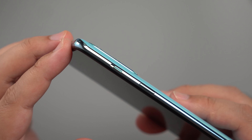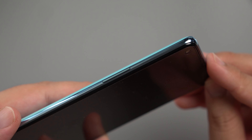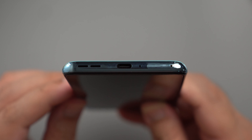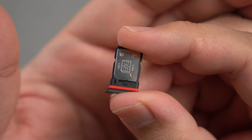The notification slider is on the right side of the phone along with the power button. The volume rocker is found on the left side. And to round out the tour of this device's buttons and ports, you have the speaker, USB-C port, and access to dual SIM tray slots on the bottom. There's only space for two SIM cards — no expandable storage.